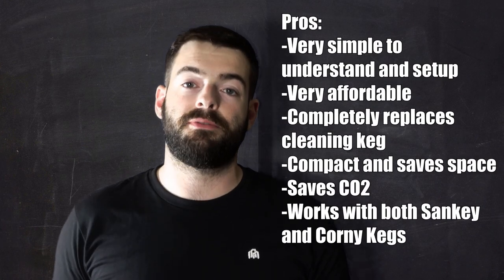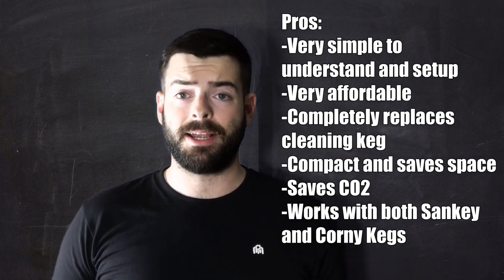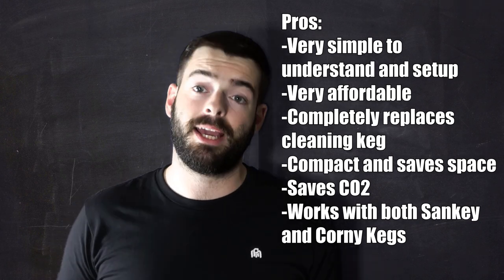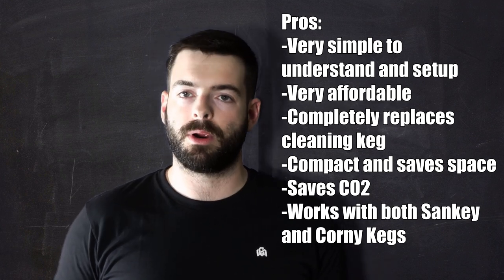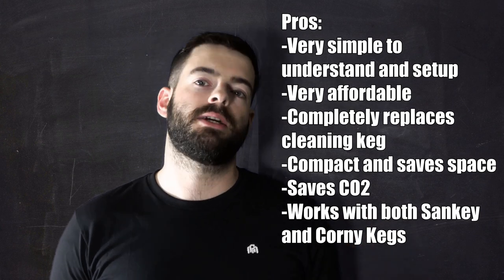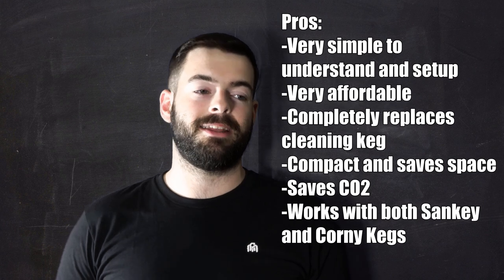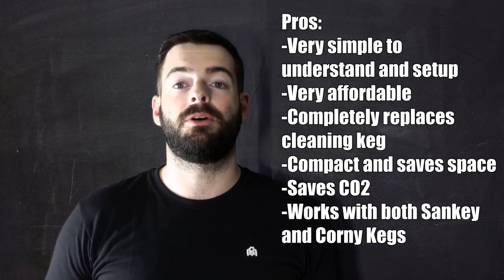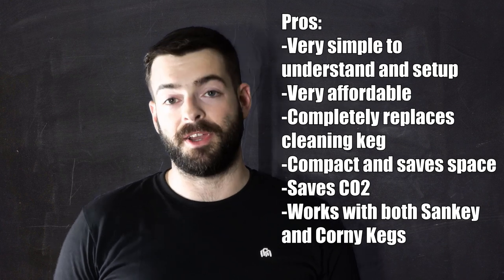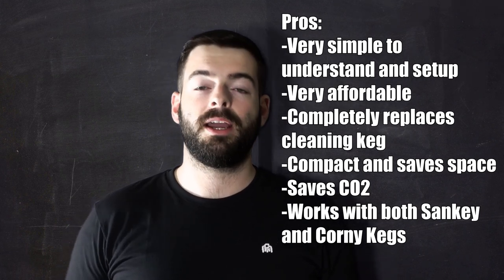So what are my overall impressions? Overall I think it's a great little system. For $30, it's kind of hard to beat. For pros: number one, it's really simple and extremely easy to figure out. It's also extremely affordable and has quite a lot of value at $30. It replaces a cleaning keg entirely, which is really nice — you don't need that extra space or extra keg lying around. It's also very small, compact, and easy to store. It saves you on CO2 because with the hand pump, you're not pushing CO2 through your lines. I once had a CO2 tank die on me during line cleaning, which was a major inconvenience — this solves that problem entirely. And lastly, it has the ability to work with both sankey and corny style kegs, providing a lot of flexibility.